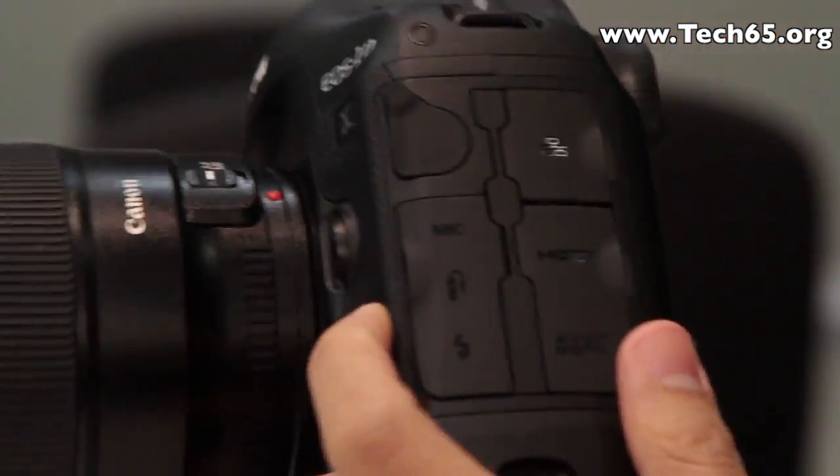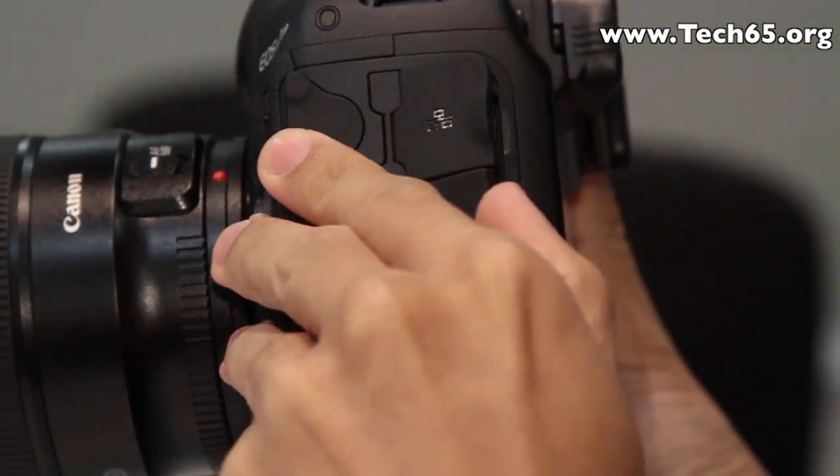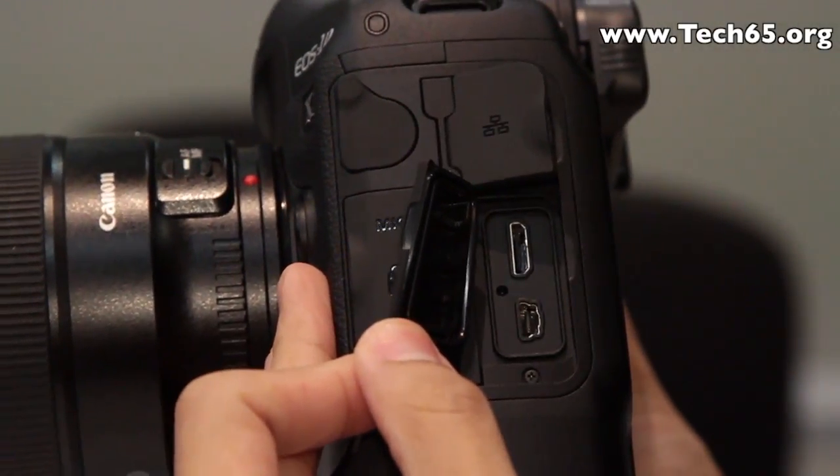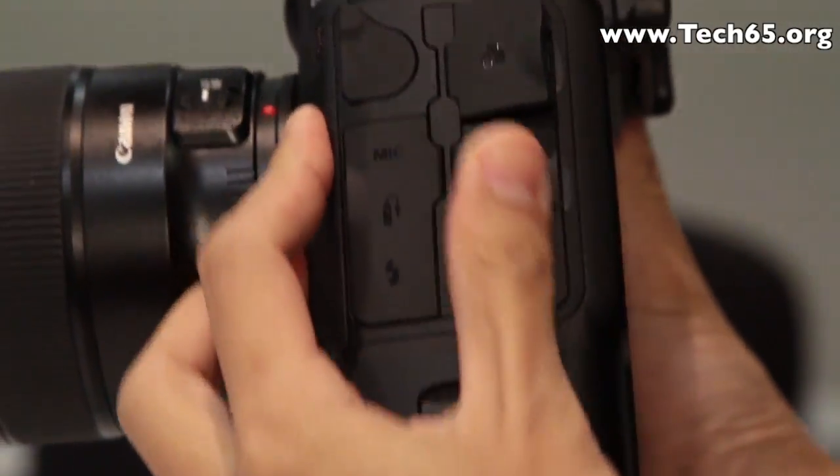Let's take a look at the IO ports of this camera. There is an ethernet port which allows faster transfer of files in the studio, an HDMI output, and audio IO ports.